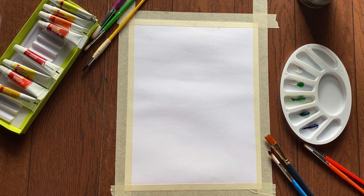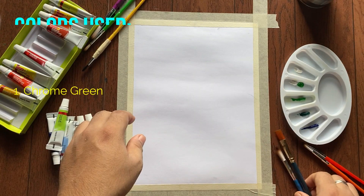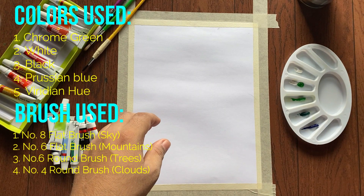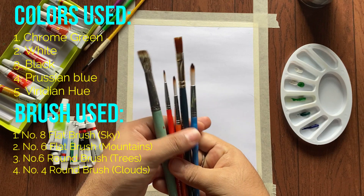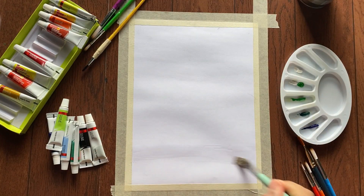Hello guys, it's Neil Mukherjee here. Today we are going to make a watercolor landscape which is super easy. The colors and brushes we used in the painting are the same as earlier.